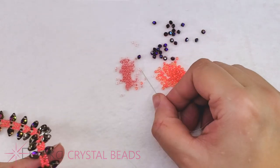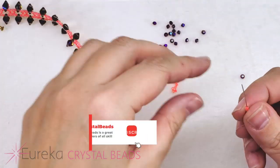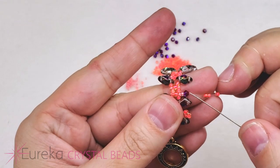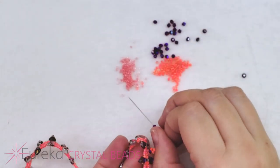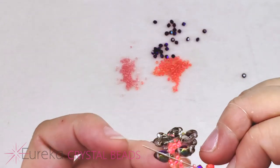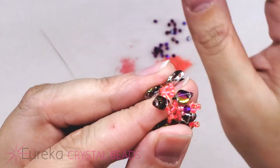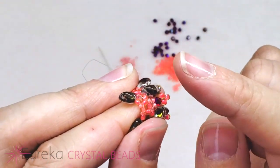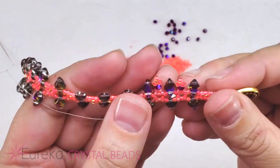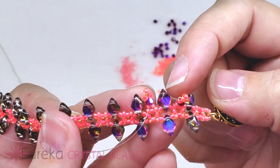We're going to do that same fringe again — pick up a 15, a bicone, and three 11s. Go all the way back down, go back down through just the bicone, pick up a new 15, and go down through the second of the 15s in our base. Sometimes the little picot sits nicely right away like a picot, and sometimes you may have to use your finger just to pop it into place so it sits in that little triangle shape.